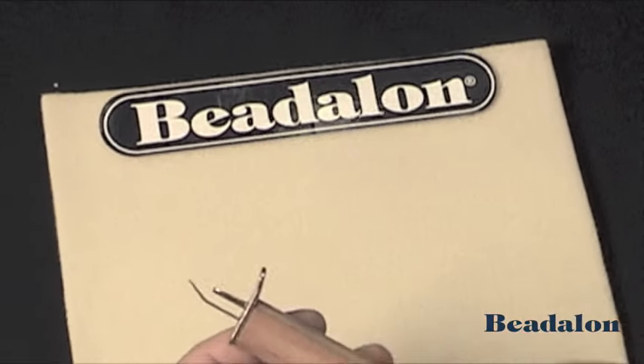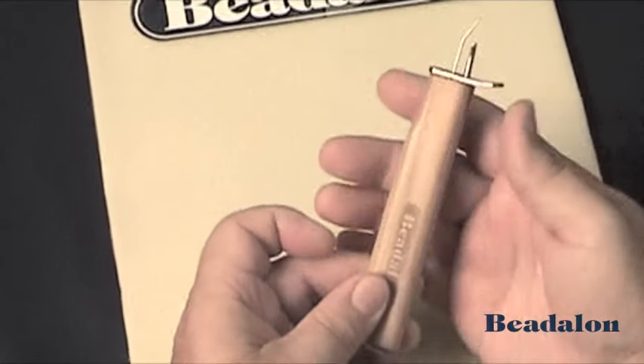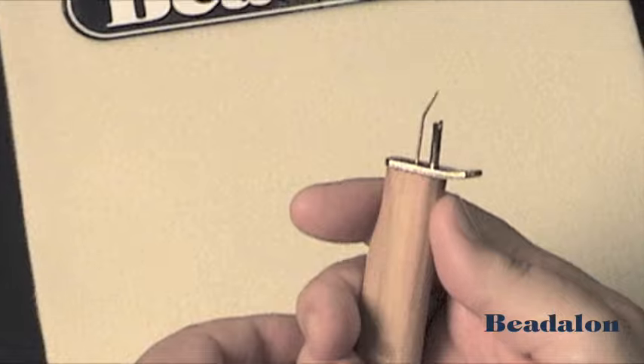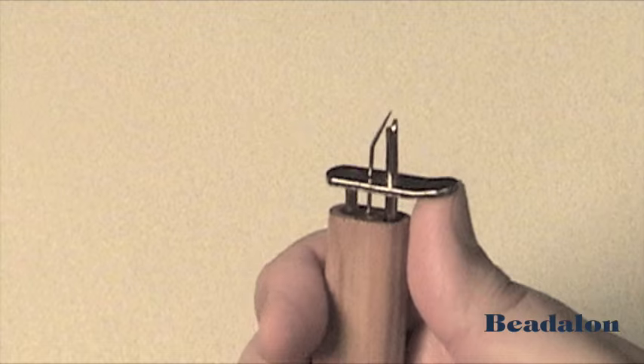Needle on Knotter Tool. It's a wooden handle that contains an awl and what we call a yoke. To hold it, you simply put your hand here, index finger here, thumb here. The working mechanism is this — all it does is push straight up. That's how it works.